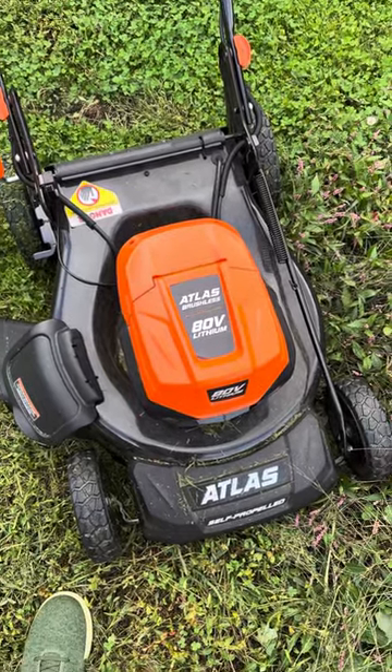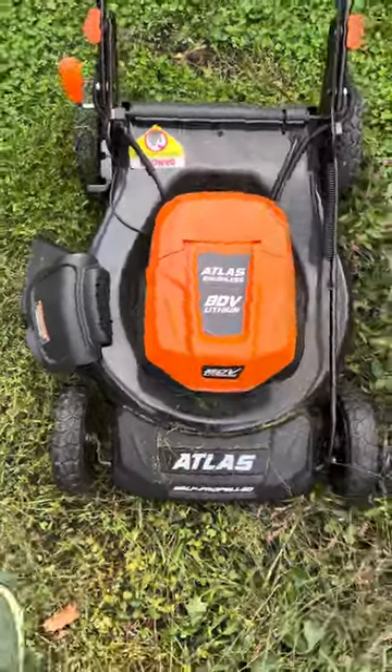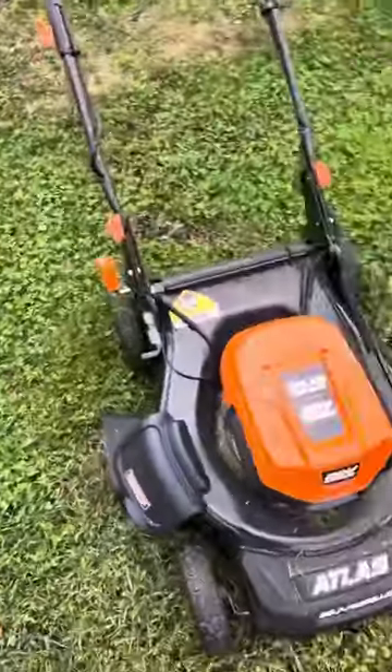Is the Atlas lawnmower from Harbor Freight a real lawnmower? Well, it just cut all this, which looked exactly like this.